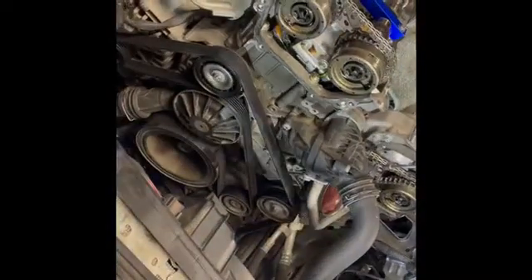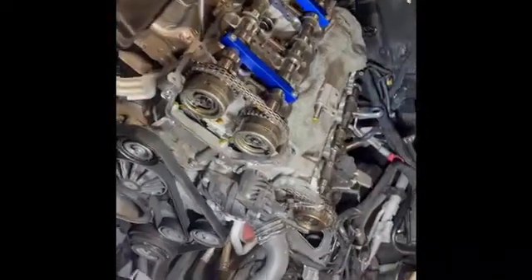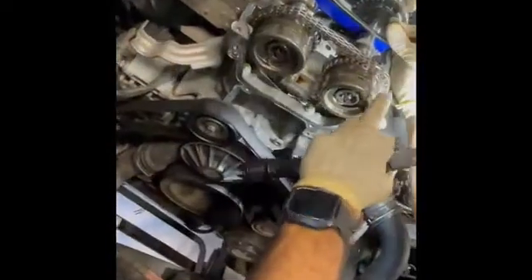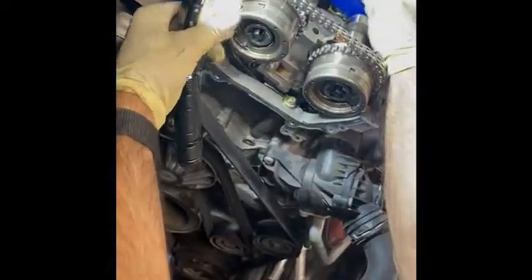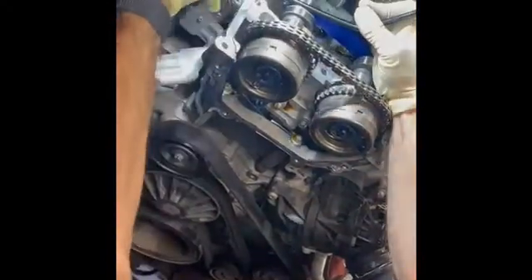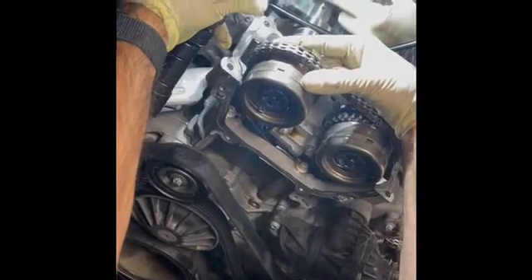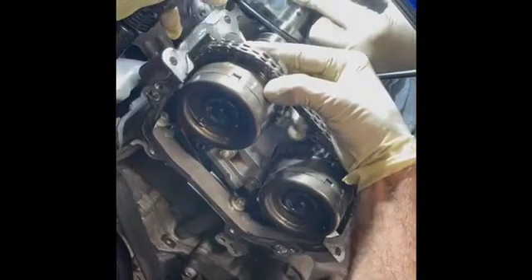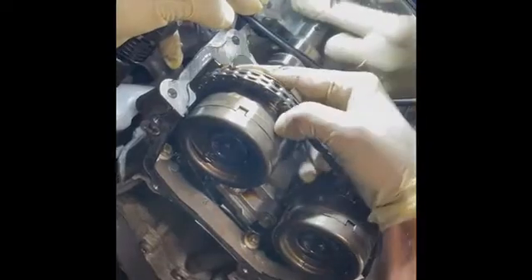The M276 is timed when it's at 40 degrees, with the markings pointing upwards. Once you bring the crankshaft to 40 degrees, the camshaft adjuster markings point upward. Then if you look at the back of the cam, the markings I showed you earlier on the backing plate are going to be on the outside edge, flush with the cylinder head.